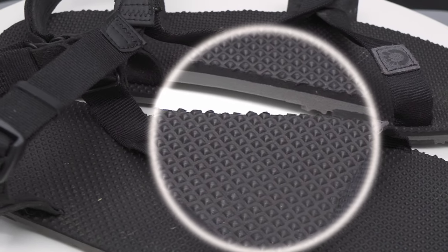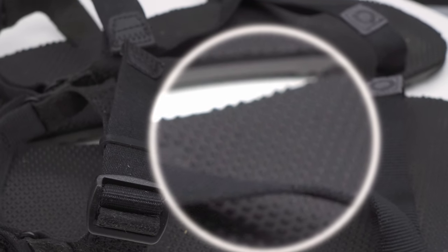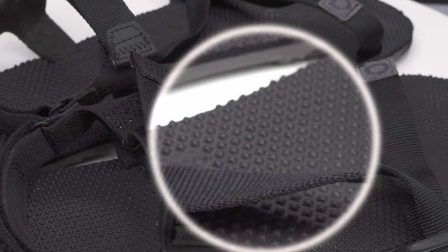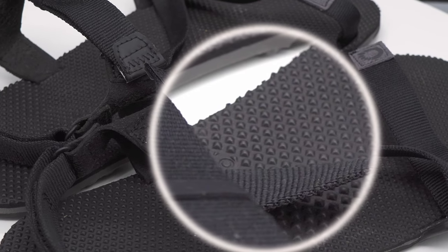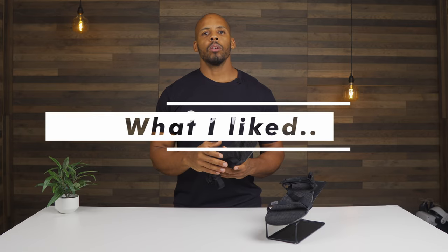This textured footbed is great as stimulation. Even though I practice walking barefoot outdoors, this still kept me alert as to the state of my feet. Think of it as raising awareness — sensory feedback to your position, exertion, and stability.